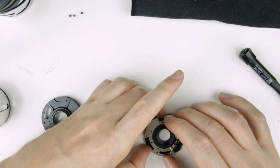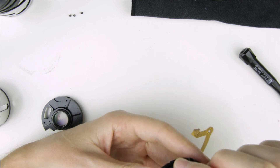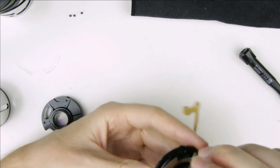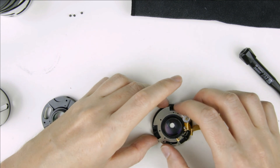Assemble the metal ring to the lens unit.